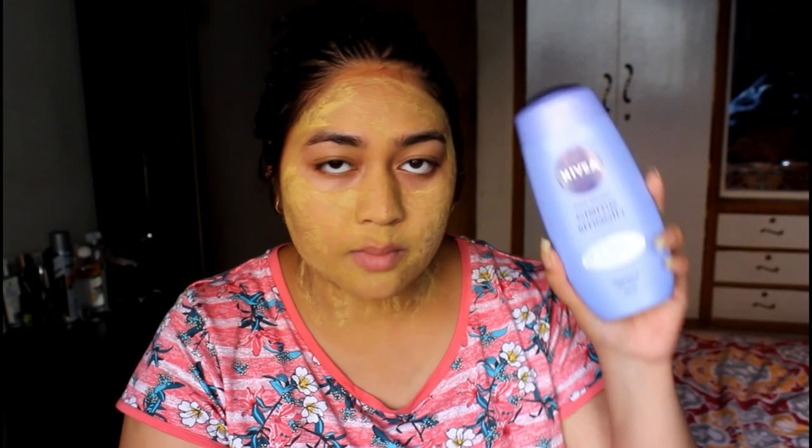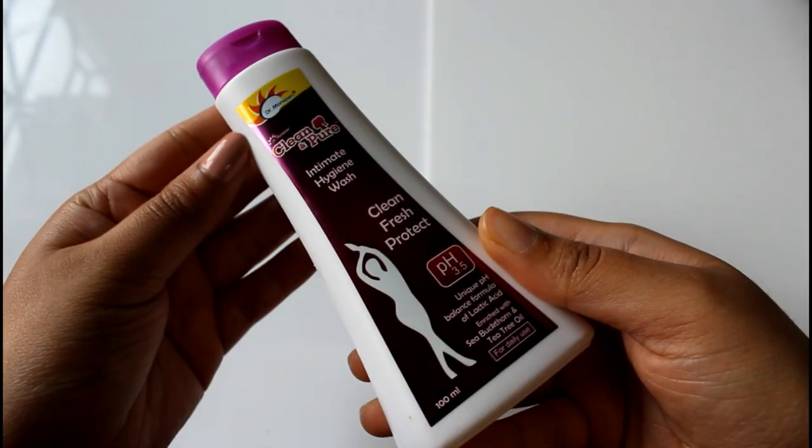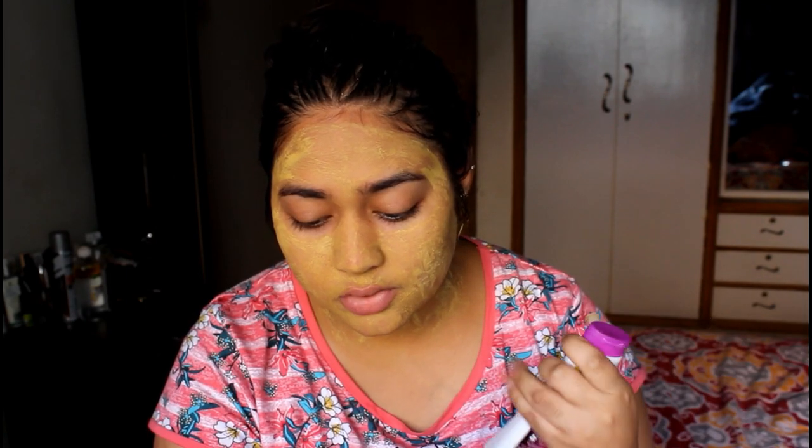Before the mask dries and I can't speak, I'll quickly talk about the shower products. I have the Nivea Crème Smooth Shower Gel — I really love Nivea body washes. I've used their clay variant and in winters I used their original navy blue shower gel, which was so good. This time I got the lighter blue variant. I'm also trying the Dr. Morepen Clean and Pure Intimate Hygiene Wash — I'd been using the Peace Safe intimate wash prior to this, which was really good. This one claims a unique pH balance formula of lactic acid enriched with sea buckthorn and tea tree oil.